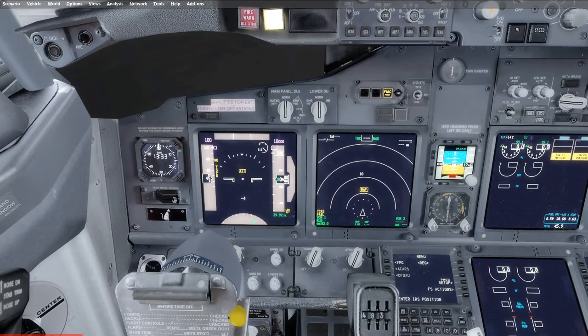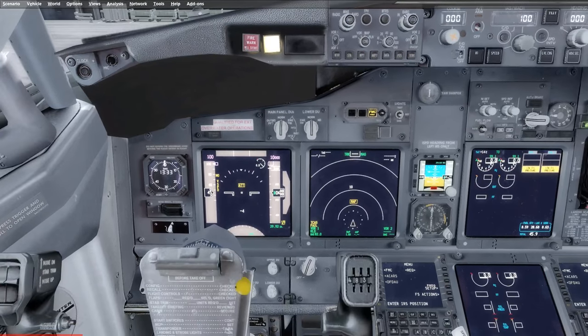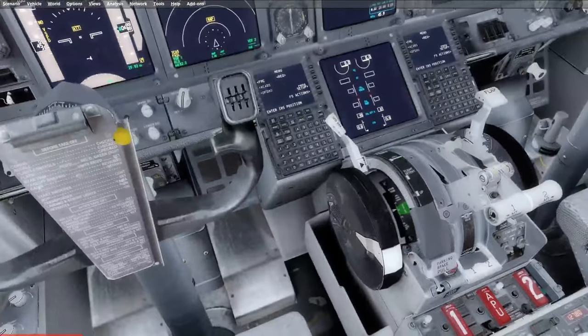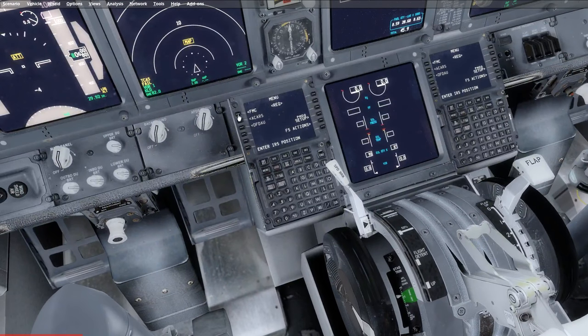The nose wheel steering should be in the normal mode. Normally the nose wheel is powered by system A, but if there is a problem with system A you can move this to the alternate system and system B will power the nose wheel steering. We can now start setting up our FMC. Go to the FMC and we're going to start at our ident page. Make sure the airplane is the correct model, your engine ratings, your nav data is the correct update and revision, and that your software is up to date in accordance with your fleet.